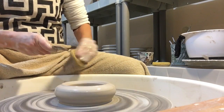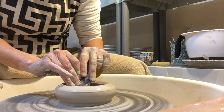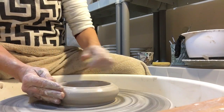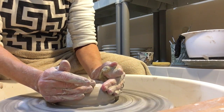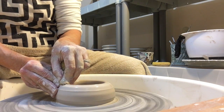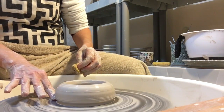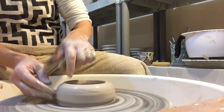I use a rib to compress the bottom of my mug and to make sure that it's the same width every single time. Cone it back in, make sure my rim is even and compressed. Then I keep a spot at the bottom to pull the clay up.